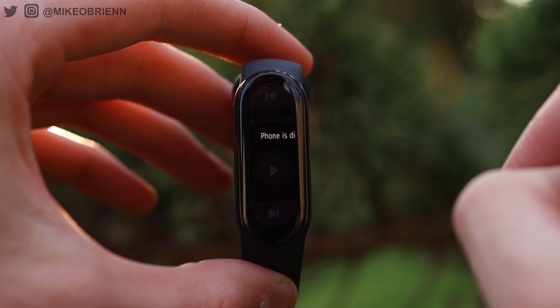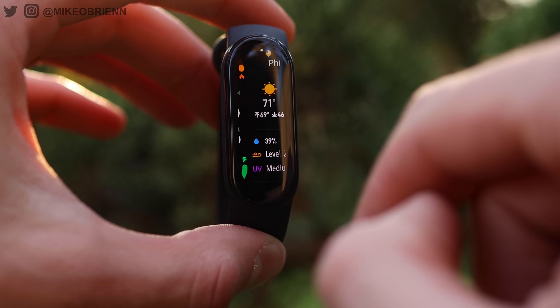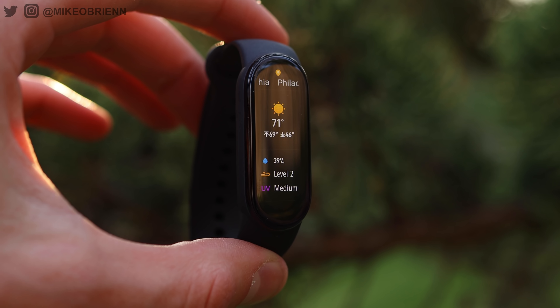Something I like about the Mi Band 6 is it feels like the engineers really knew who was going to be using it. They give you a PAI — Personal Activity Intelligence index. It uses your workout frequency, walking, heart rate, and other data to give you an index from 0 to 100, where 100 is your goal, basically telling you how healthy and active you're being. On top of that, you also have stress tracking, breathing exercises, and female cycle tracking.